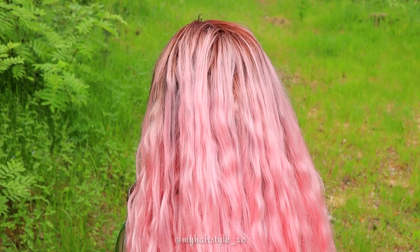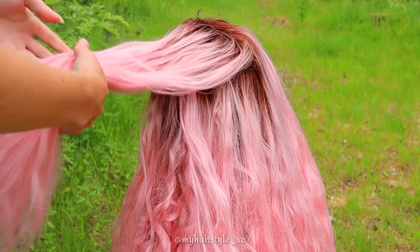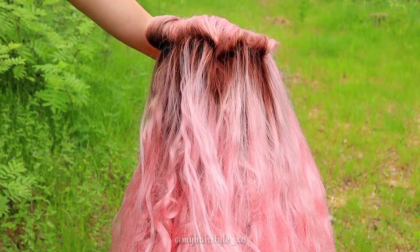Before braiding, take some hair and put it away to wait. These sections are for the bows.